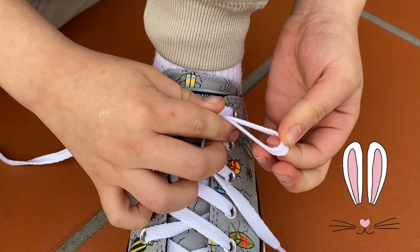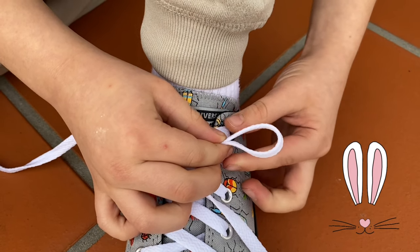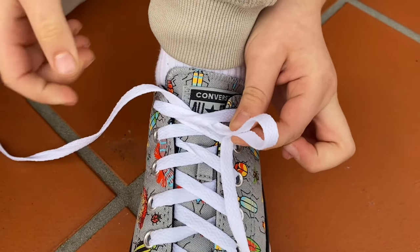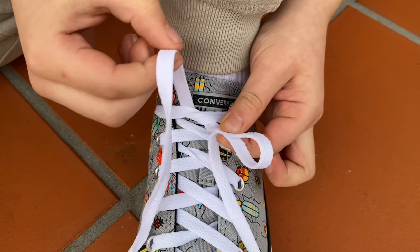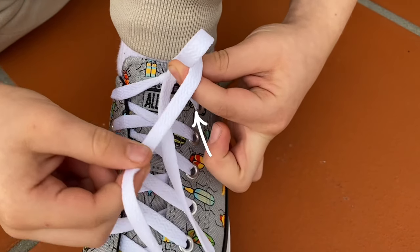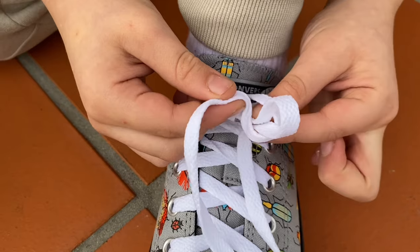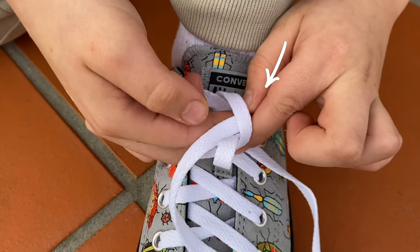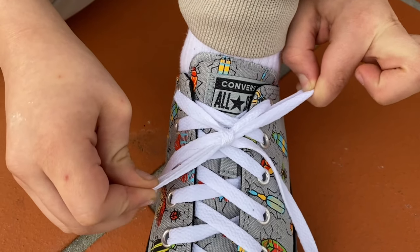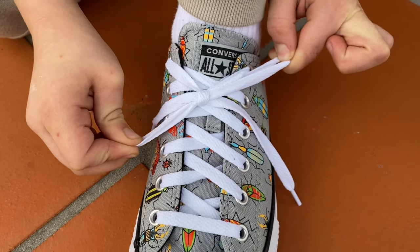Now, we're going to make a bunny ear by making a loop with one of the laces. I'm going to get the other lace and wrap it around the bunny ear on top of my fingers. I'm going to push the top of the lace through this little hole. This will make another little bunny ear so that I can grab both of them and pull tight to make a knot.